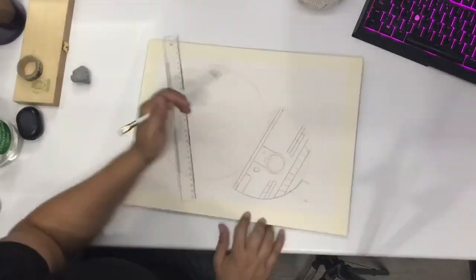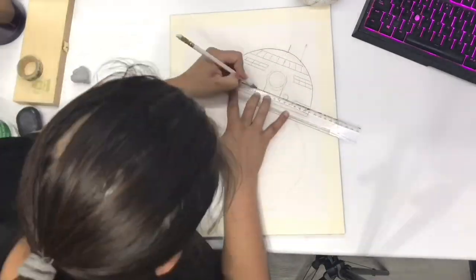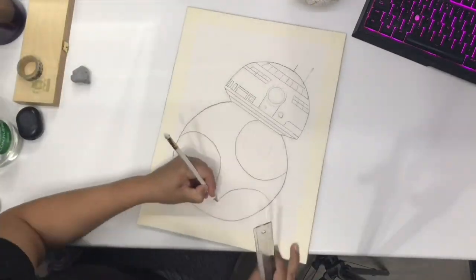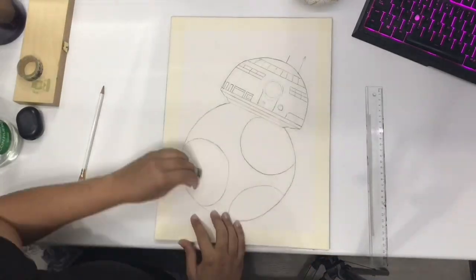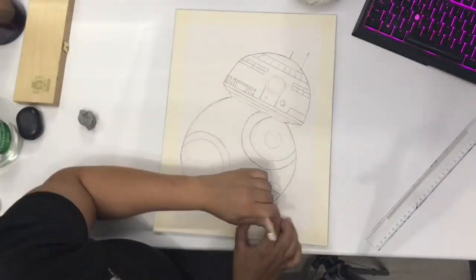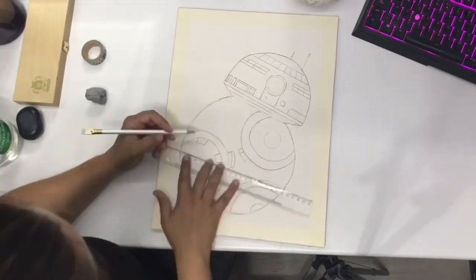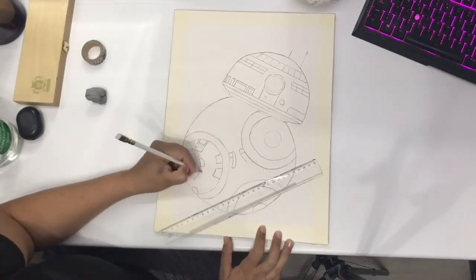Today you guys are gonna see BB-8. It's not entirely accurate because that's where I take my artistic liberties. I haven't seen the old movies, so I'm not very much into the Star Wars world, but I have seen like random movies — for example, the ones with Rey — and that's why I like BB-8 and that's why I know about it.